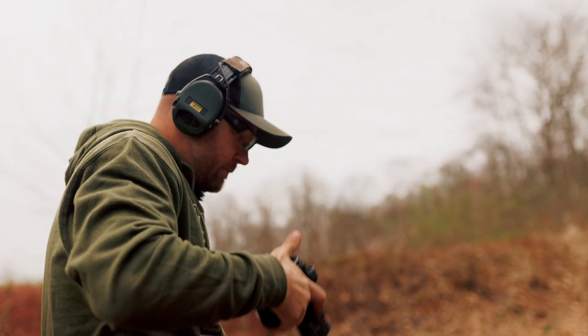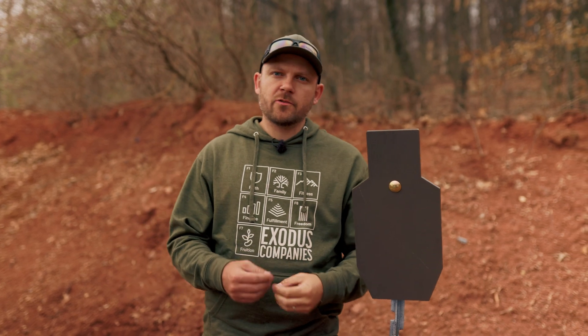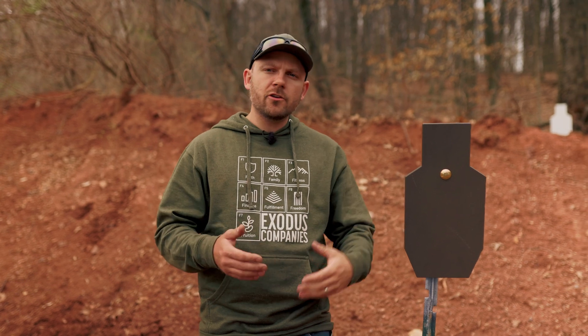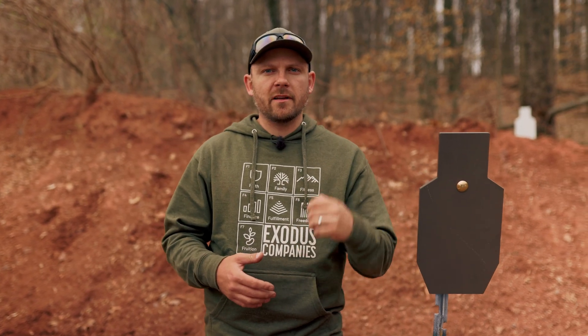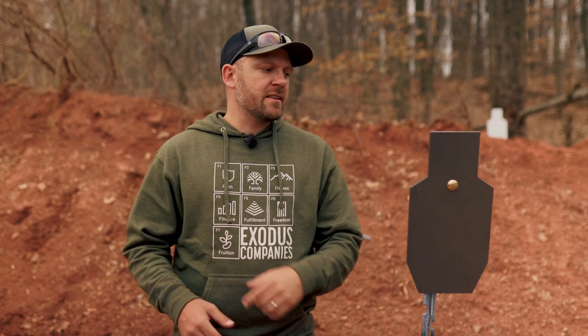Not all AR500 targets are created equal — there are differences in the materials. I want to talk about distance ratings, but I'm only going to be speaking to the target systems that we manufacture on our website. Every manufacturer is different, so if you purchased from somewhere else, you can use what I'm about to tell you as a guideline, but you should always follow their distance recommendations and their manual over ours. But with that being said, let's get into it.